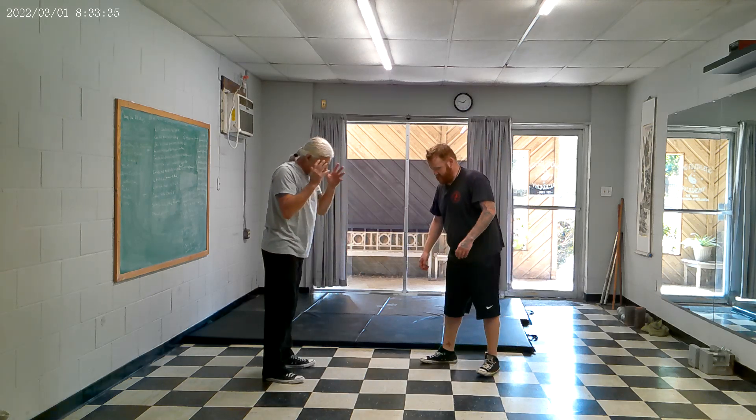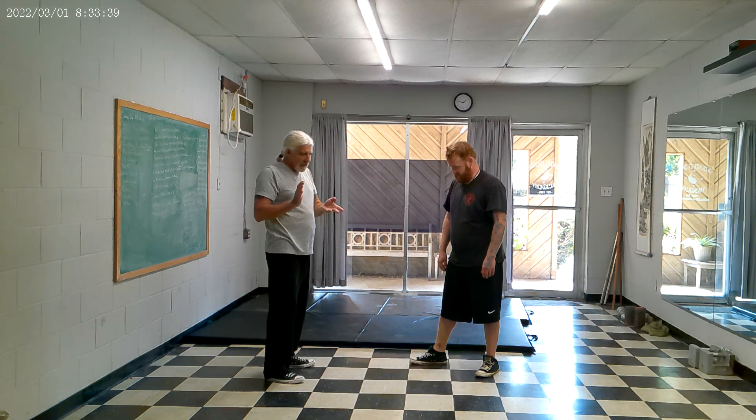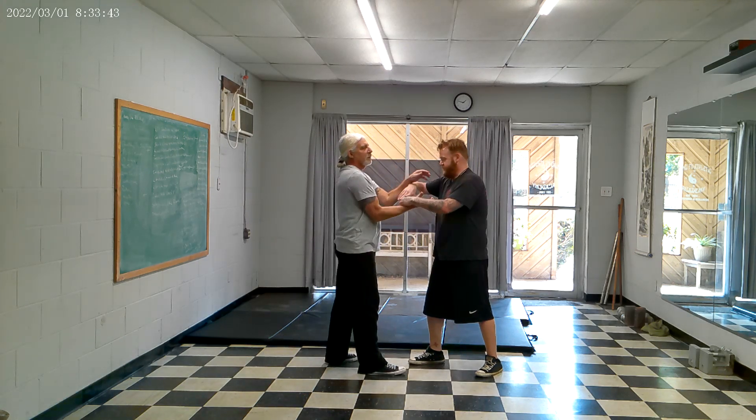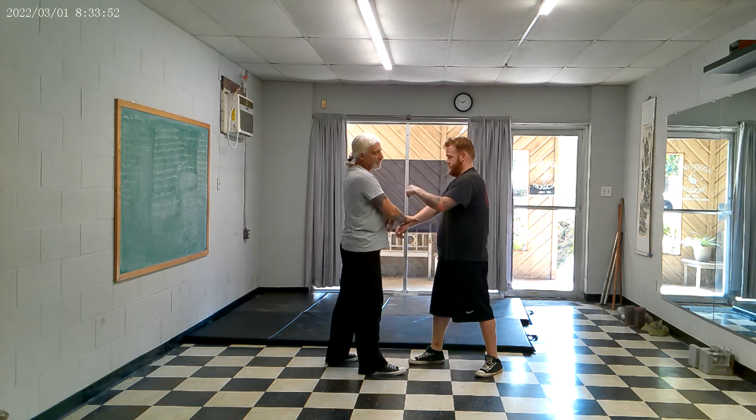Don't be so single-minded that you think you have to do only one thing. I watch some Wing Chun practitioners doing chi sao while the other guy is six to eight inches taller with four or five inches more reach, and they just keep trying to work the same pattern regardless.